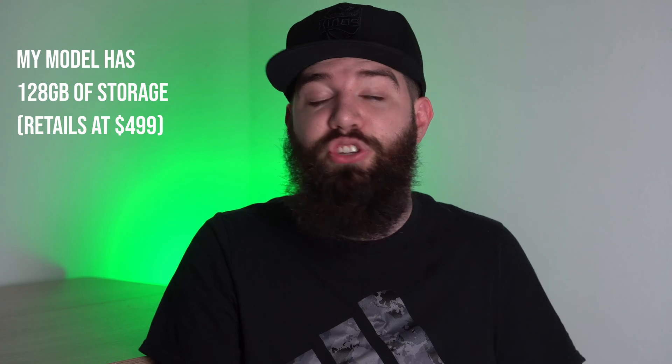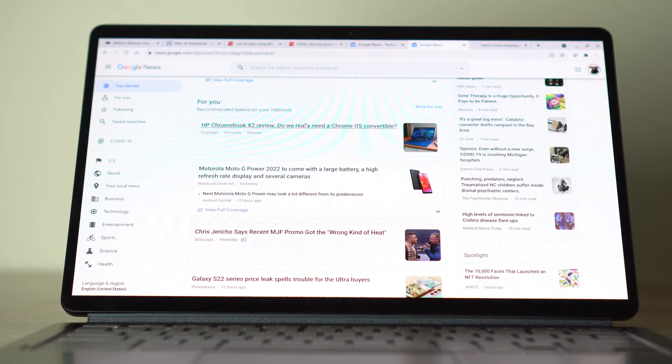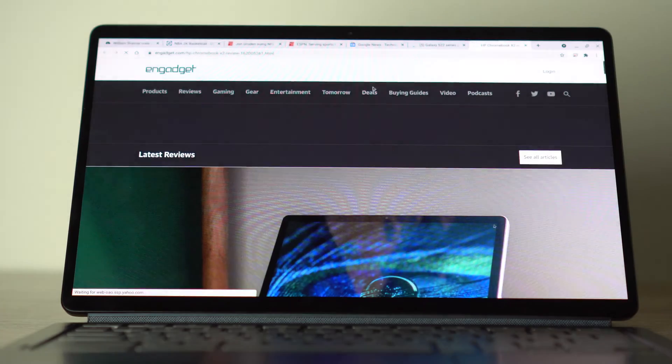Moving on to performance — this device is pretty good. It has a Qualcomm Snapdragon 7c second gen. I'm reviewing the model with 8GB of RAM from Best Buy. There are models with 256GB of storage, but some of those only come with 4GB of RAM, so there are a lot of variations priced between $400 and $500. This is a 1080p screen — not 2K like the HP Chromebook X2. On my model I didn't notice a ton of lag, though it's not going to match an i3 or the old Pixel Slate's m3.